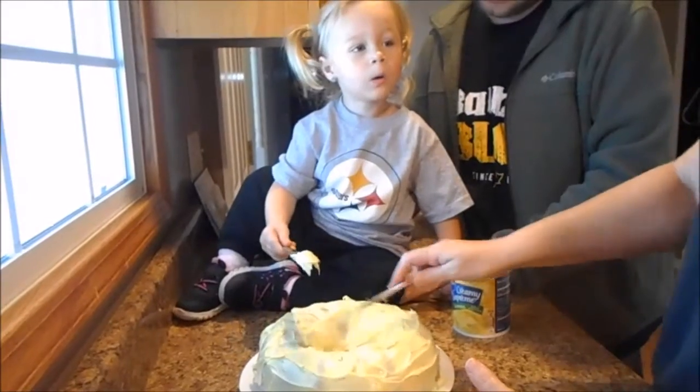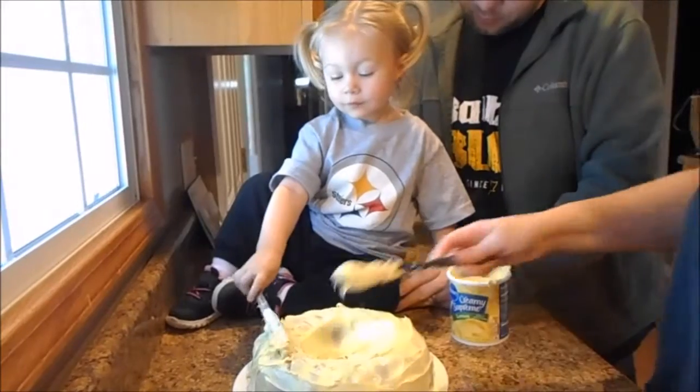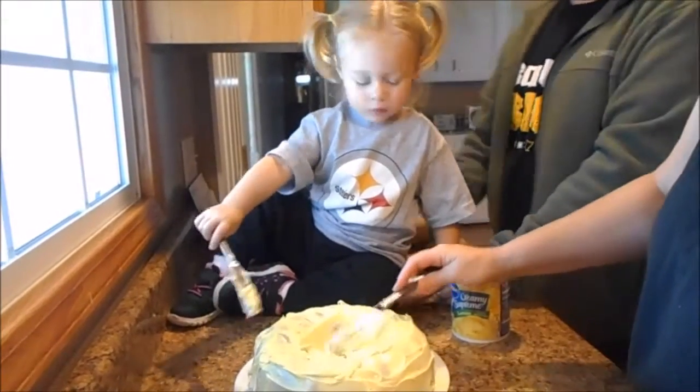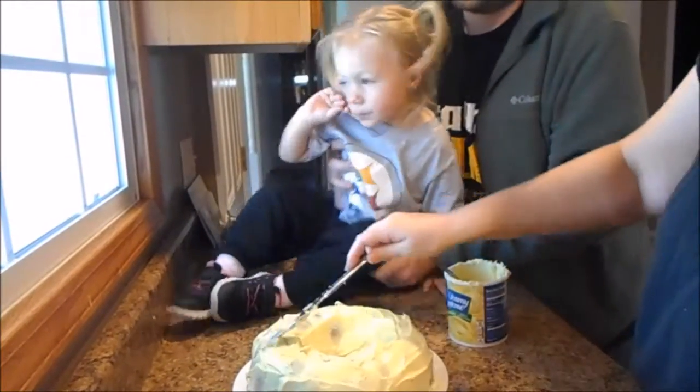I'm Coco. Coco's at home. I'm Coco. Coco's at home. Who's at home? Coco's home. She burps. I'll bite. Watch this. Watch your head.